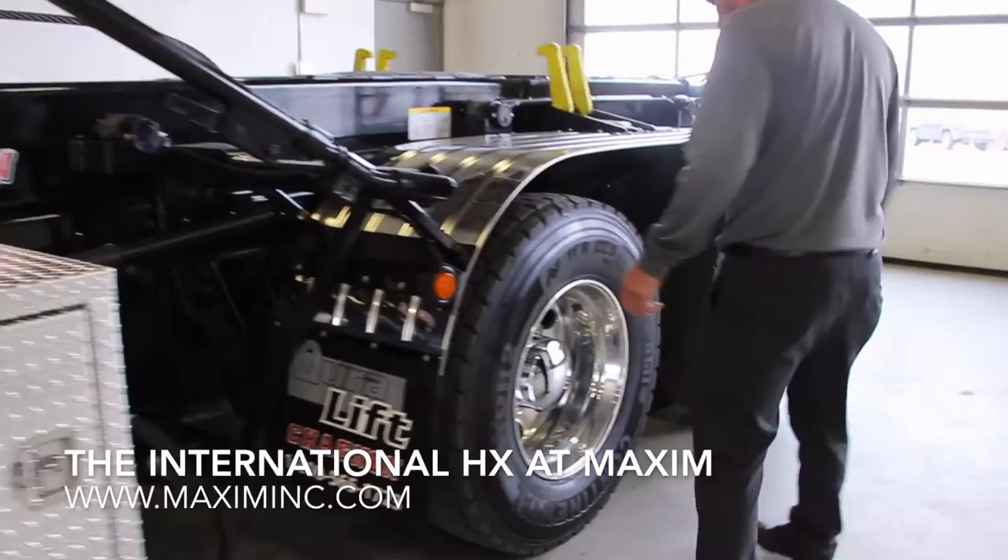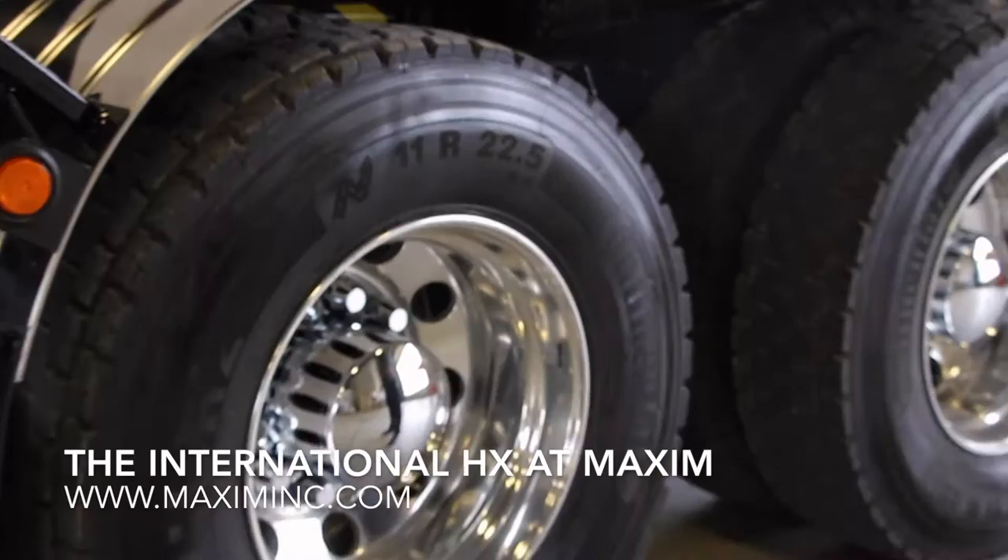Moving a little farther back, we get to the suspension and rear axles. The suspension on these trucks comes in 40,000 or 46,000-pound capacities.